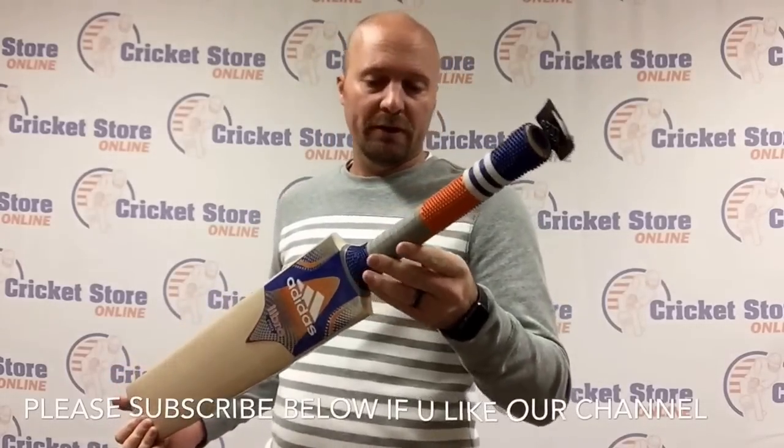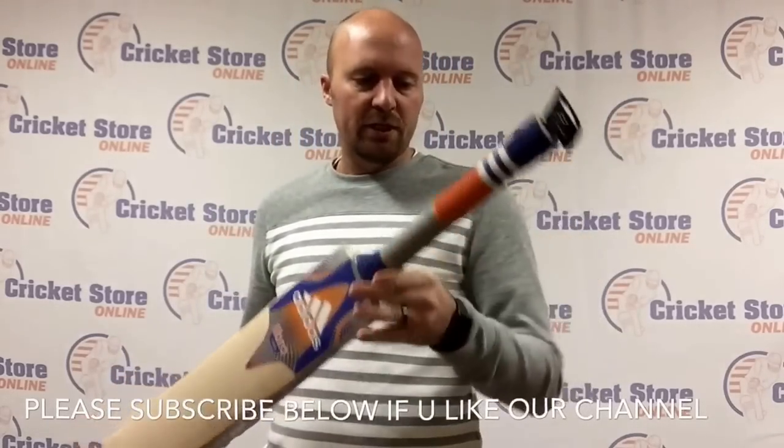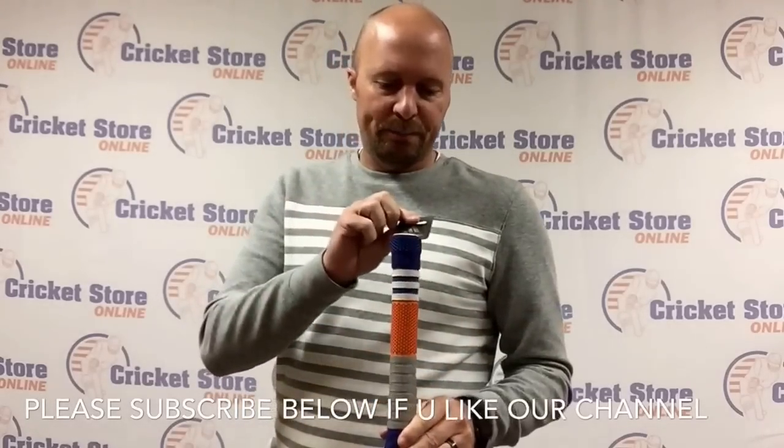You have the Adidas branded grip on there as well. It's got an octopus pattern, which is pretty cool with different colors. And then you've got a treble spring rubber cane handle, all that sort of stuff.